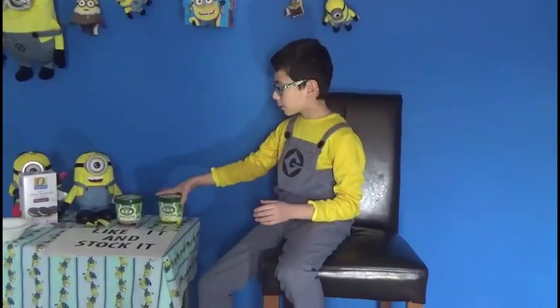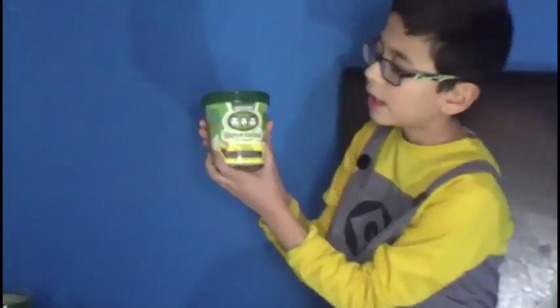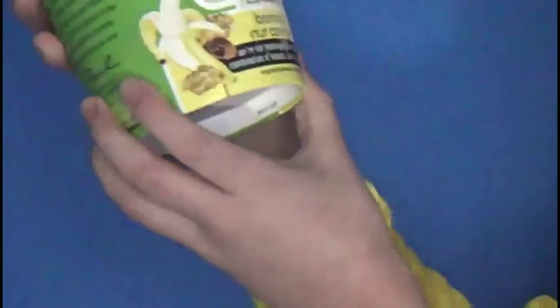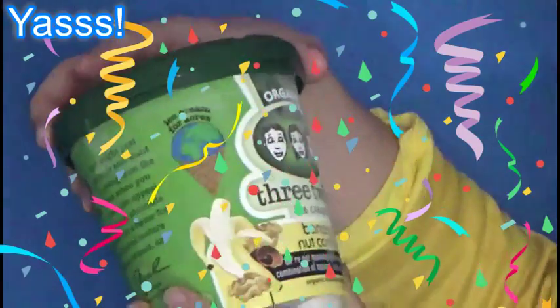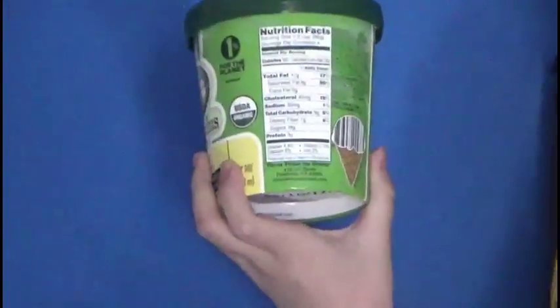So first of all, we'll be reviewing Organic Three Twins Ice Cream, Banana Nut Confetti. Fun fact: Three Twins is from California, so it's a California brand. We're not monkeying around with this combination of banana, walnuts, and chocolate. Organic walnuts and chocolate.